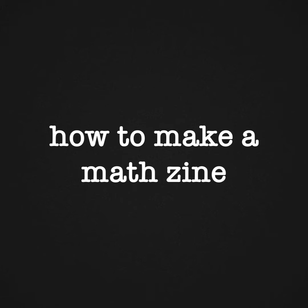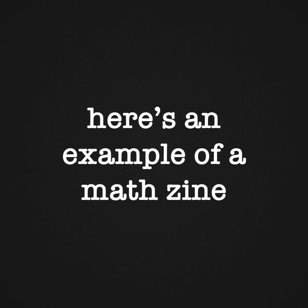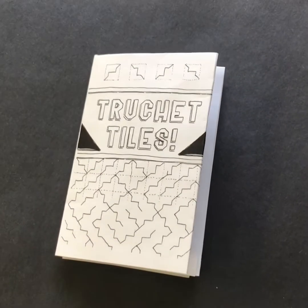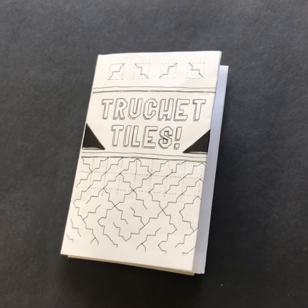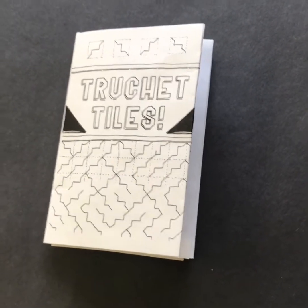This is a short video to show you how to make a math zine. For your math project you can create a book, an e-book, a zine, a poster, or a video.